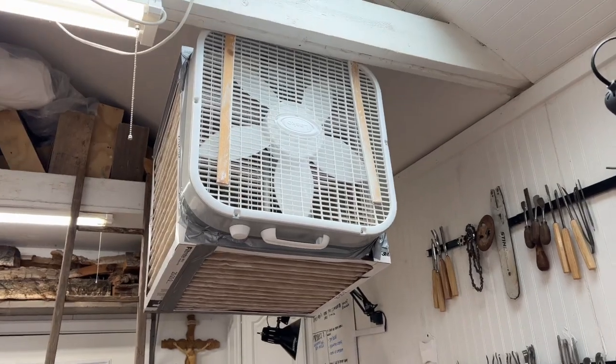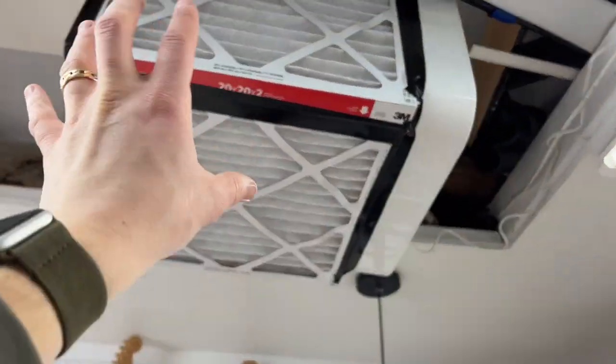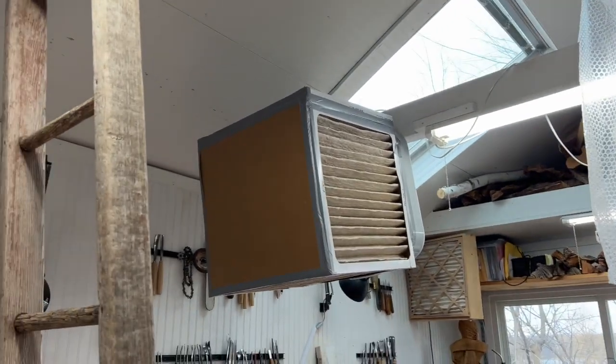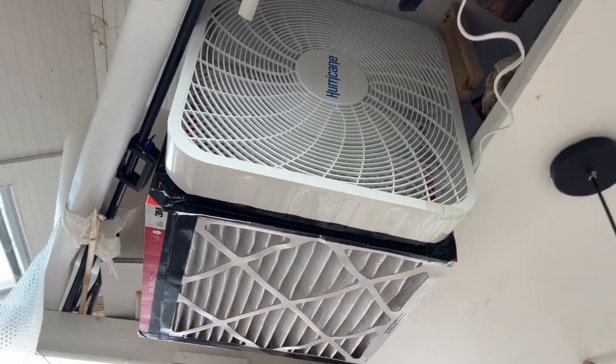Having a couple of these in the shop is going to be hugely impactful on the quality of the air. This doesn't take more than 20 or 30 minutes to throw together, if that. So there's no excuse not to have clean air in the shop — even if you can't afford the big expensive units, these are great.